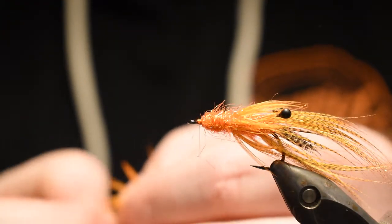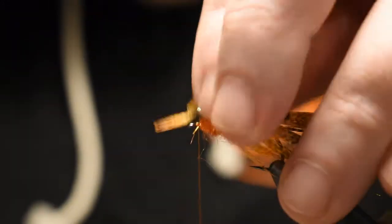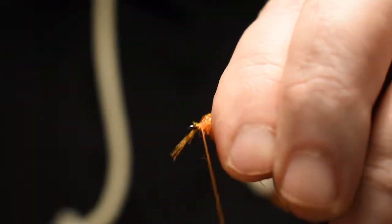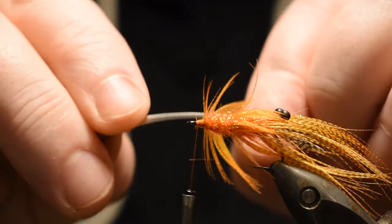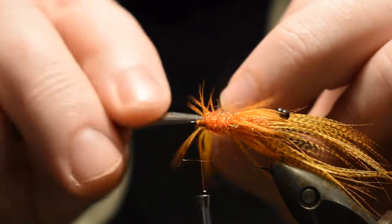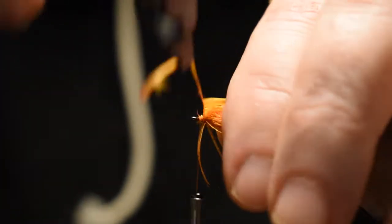Now for the last mini mallard feather — just as with the second one, it's enough to get one turn around. Just fold the end over itself like that — no need to cut that one either. Double it. Let your fingers do the work. There we go.